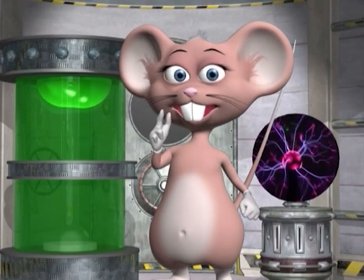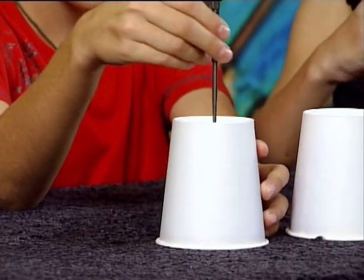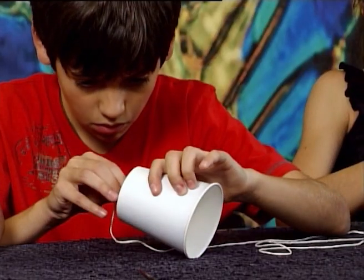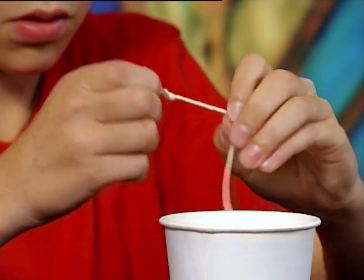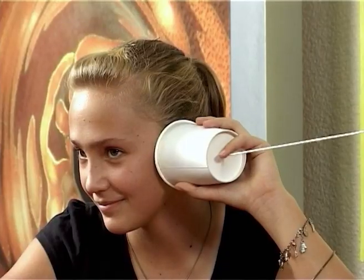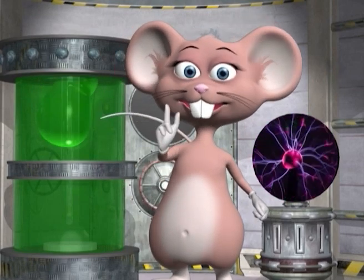Now you try and make your own telephone! Poke a hole in the bottom of each cup, cut a piece of string, pull it through the holes and tie a knot at the end of the string. Now hold one end of the cup to your ear and let your friend talk in the other cup. Remember to keep the line tight. Only you'll be able to hear your friend chatting away, just like a real telephone!